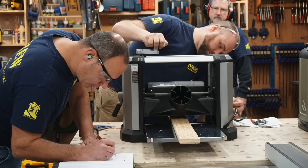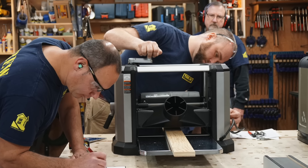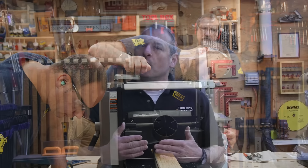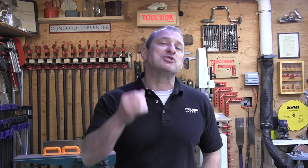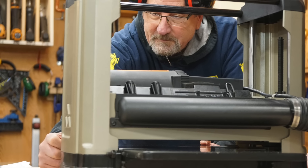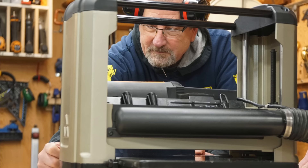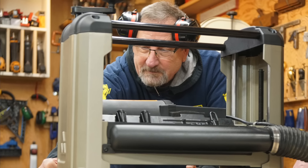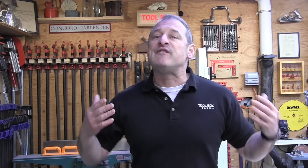The eight models that we tested are listed in the description below and also in the article on toolboxbuzz.com. We did our best to reproduce real-world use and we checked things such as snipe — which equals wasted board feet — no-load feed speed, load feed speed, overall quality of the planed board, and core features of the tools.